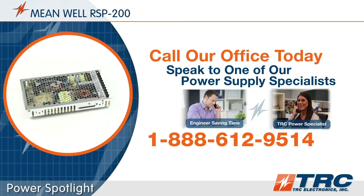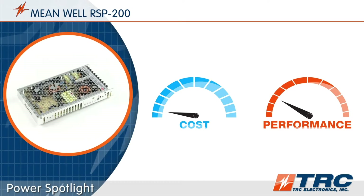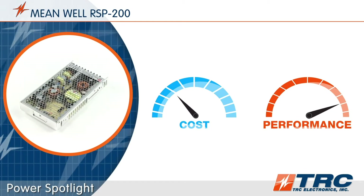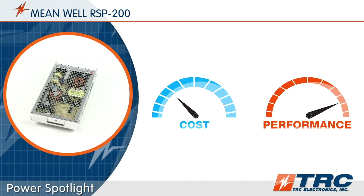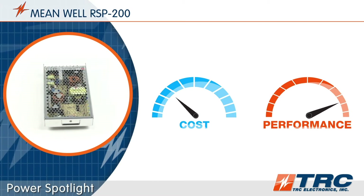Now let's get back to this really slim profile 200 watt power supply. Meanwhile's RSP200 is an amazing low profile power supply with a superb cost-performance ratio. If your design has budget concerns and you don't want to sacrifice quality, this is the 200 watt enclosed type solution for you. The RSP200 gives you great product performance at a great price.